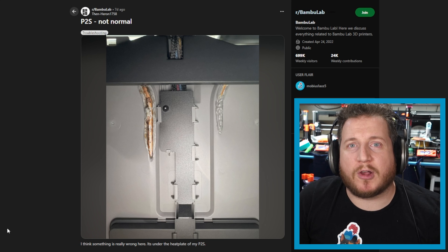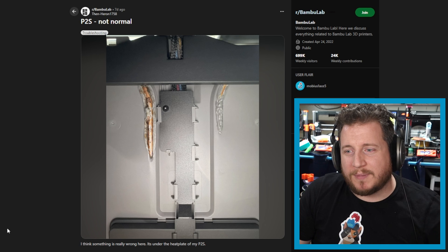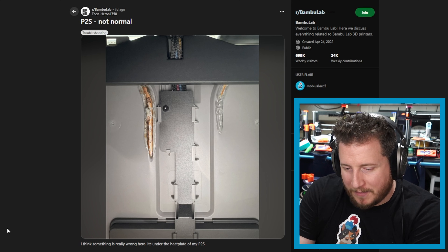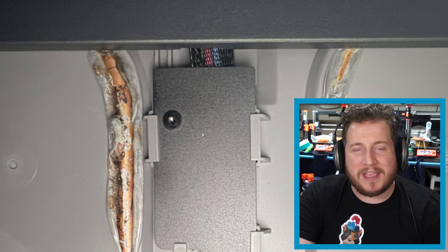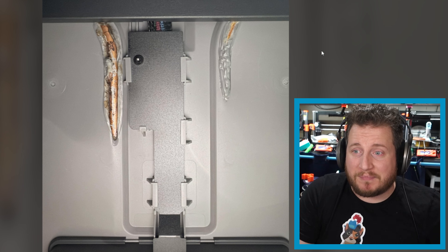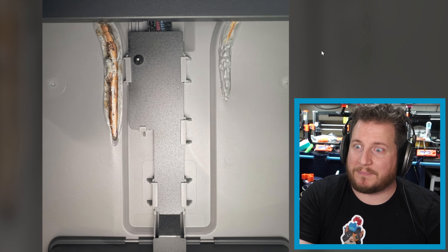Starting off with one that came across our desk about a week ago. I didn't want it to muddy the waters with everything else that was going on, but a unique reason for me to be afraid of things. Here we got a P2S from Bamboo where the actual heater coil has melted through the plate on the bottom side. It's plastic.